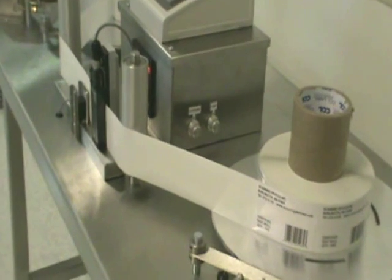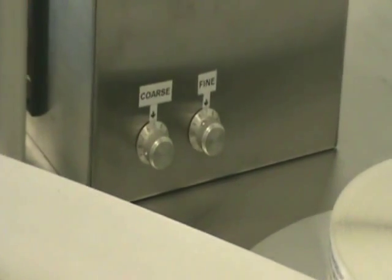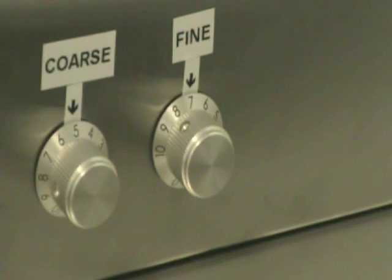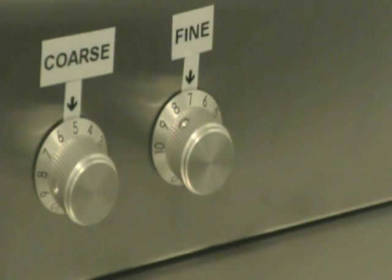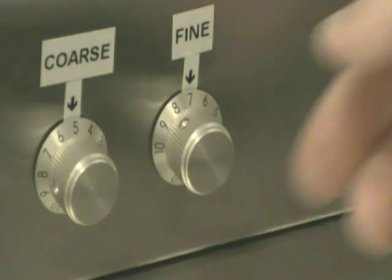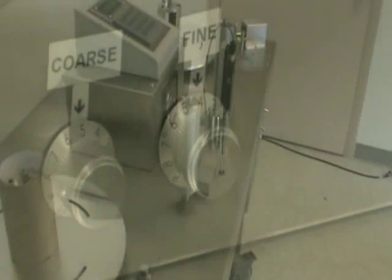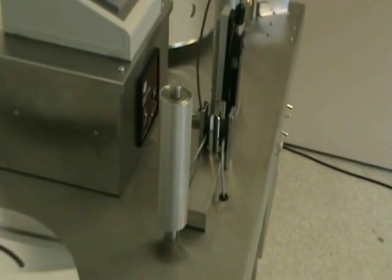The beauty of the Scanning Devices design is its ability to handle a wide variety of label sizes, backings, color, and label thicknesses. Our name, Scanning Devices, comes from years of work with optical sensors, and each machine has coarse and fine adjustment capability to match the labels you want to count.